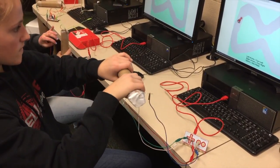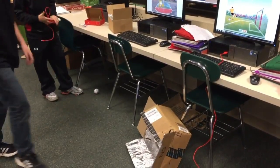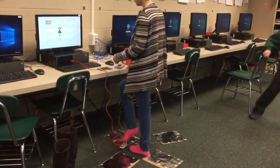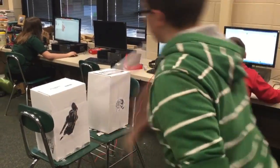Next, we brainstormed exercises we could make into a game, like basketball, soccer, dance, biking, volleyball, boxing, jumping jacks, running, football, stair climbing, and more.